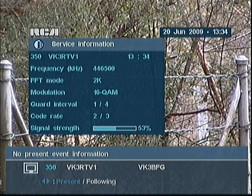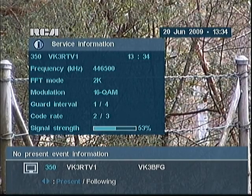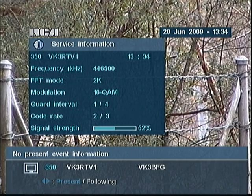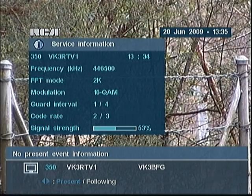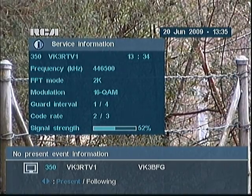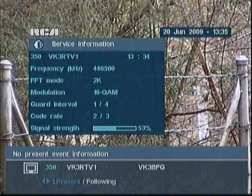We should have audio there on channel one. We should have both left and right audio. We're going to patch the signal through in a sec, just to see how that all pans out.